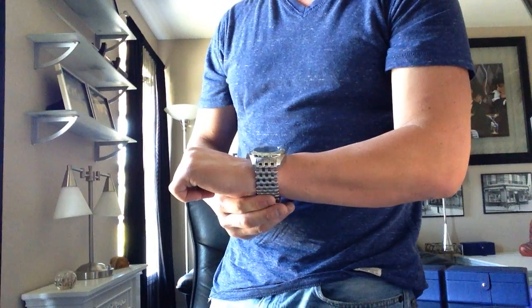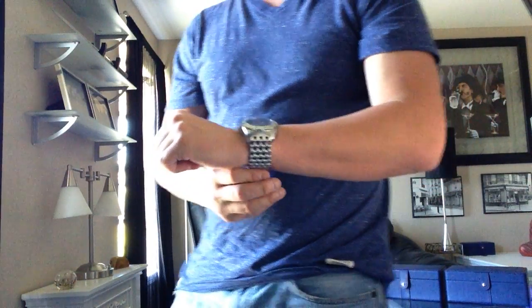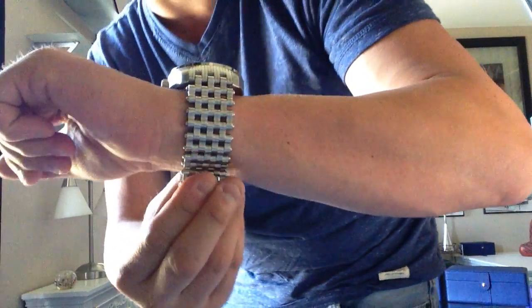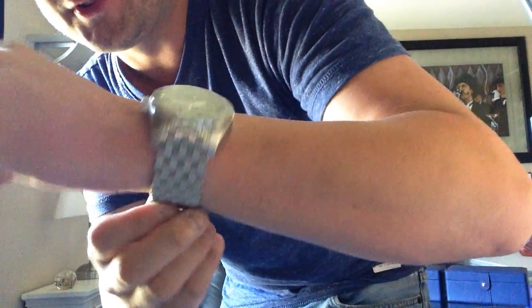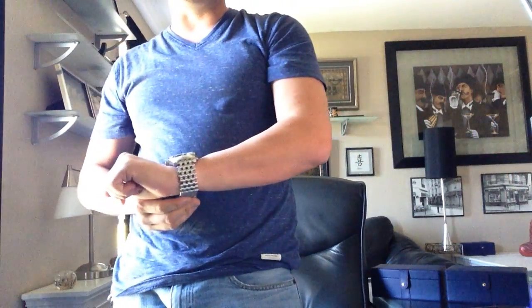You guys have — thousands of you — bought watches based on my recommendations. You can really check out how that band just contours to the wrist. It's just a really, really aggressive, very masculine watch.